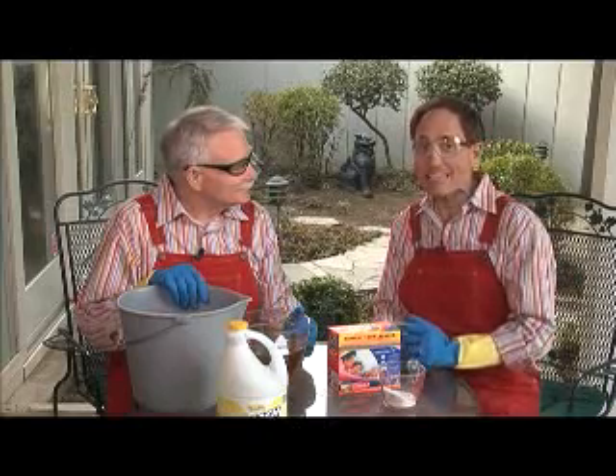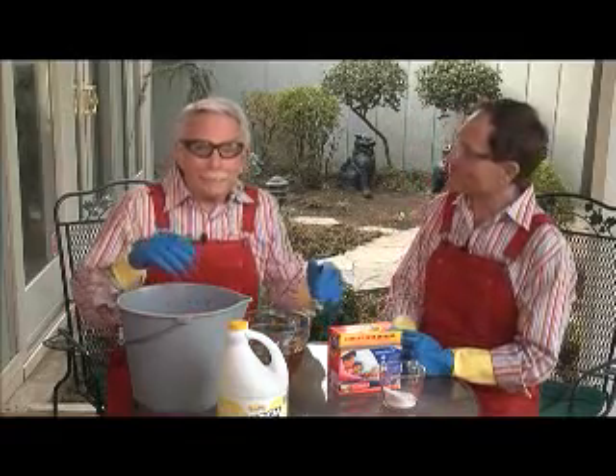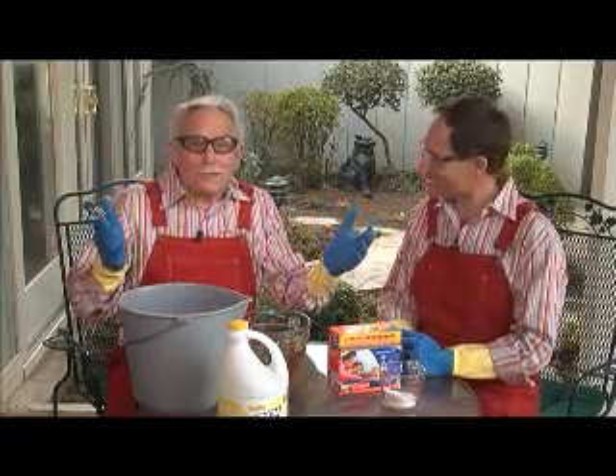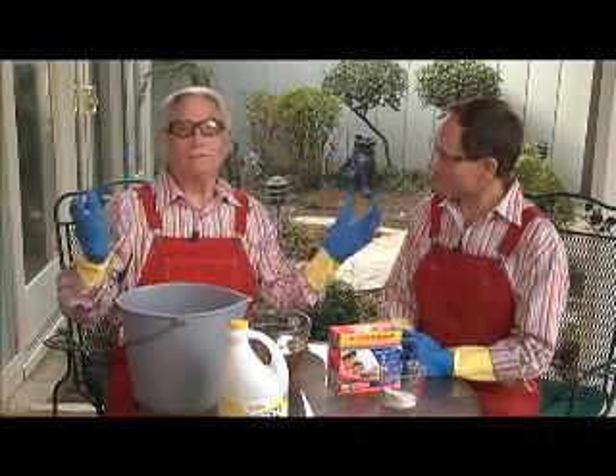One of the most common questions that we're asked during our nationally syndicated radio program is: How do I get rid of mildew in my shower? How do I get rid of mildew in my closet? How do I get rid of mildew all over my house?